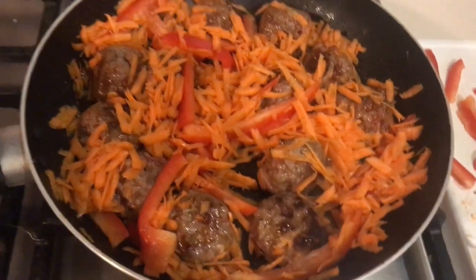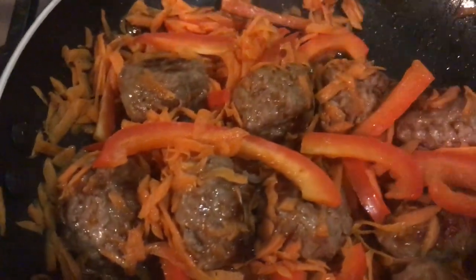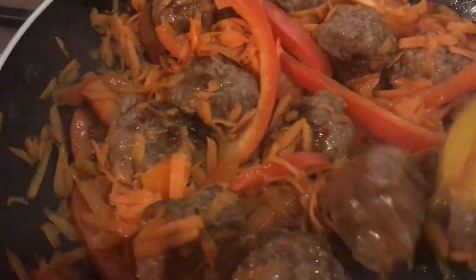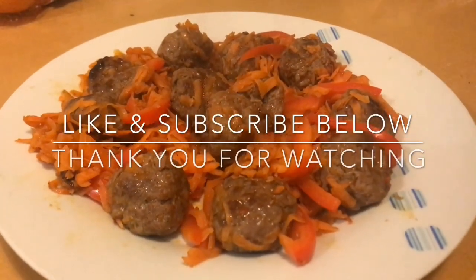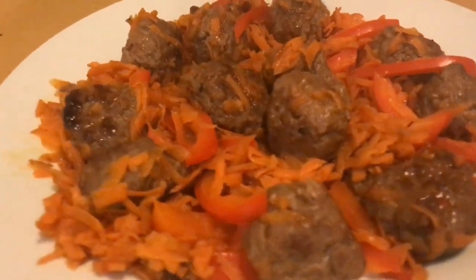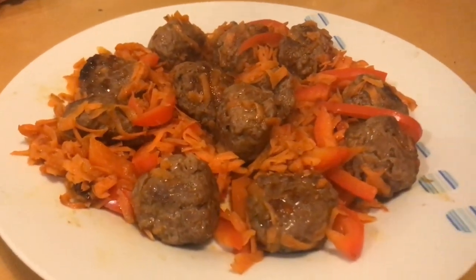Now it's been cooking for five minutes and you can see that the carrot has shrunk down and the meatballs are cooked. All we have to do now is serve. And there we have delicious sweet chili marinade meatballs. Please do like and subscribe below — thank you for watching everybody!